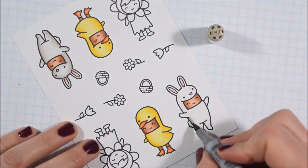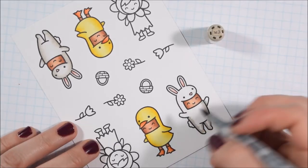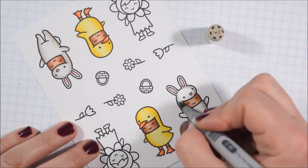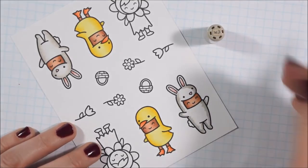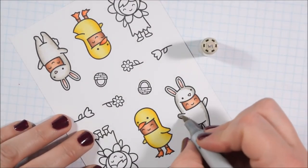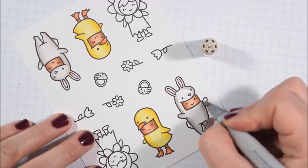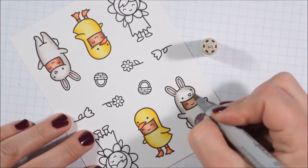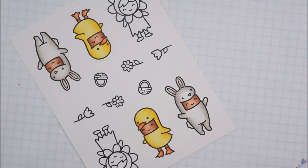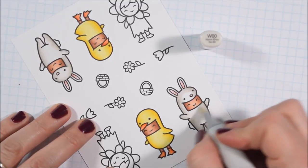For the bunny I opted for the warm grays. Whatever grays you have would look fine, and you could also color a brown bunny. When I think of Easter I think of a white bunny, but if you want something to look white you don't want to just leave it white — you want to add some shading. I have W3 as my darkest, blending out with W1 and then W00. The T's or N's would work too, but pretty pastel colors would also be great — I've seen people color it pink, purple, blue, or green.